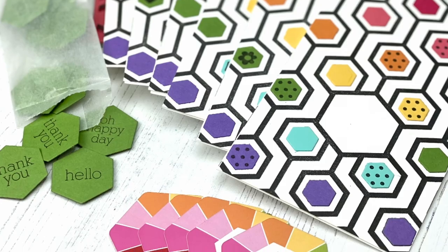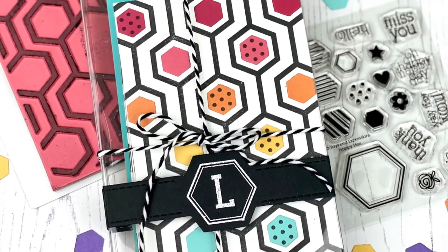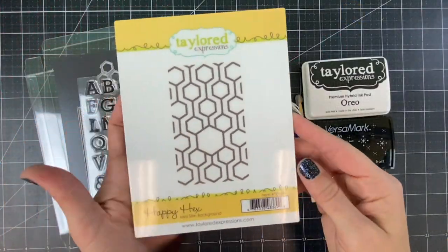Hi everyone, it's Taylor here and I'm going to be sharing with you how I created this set of cards. I'll be giving this to my mom so that she can send these out to her own friends.